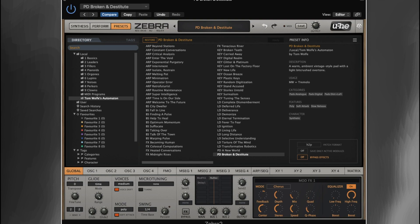Hi everyone, Tom Wolfe here. In this video, I'm going to be showing you how I created this lo-fi vintage pad sound.